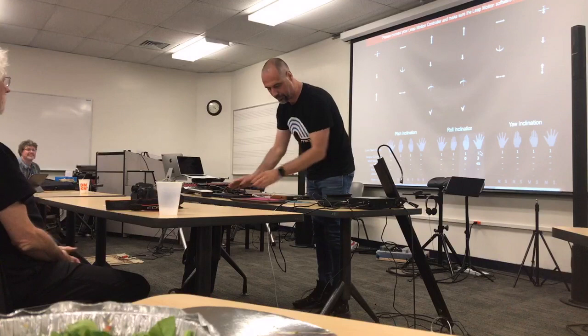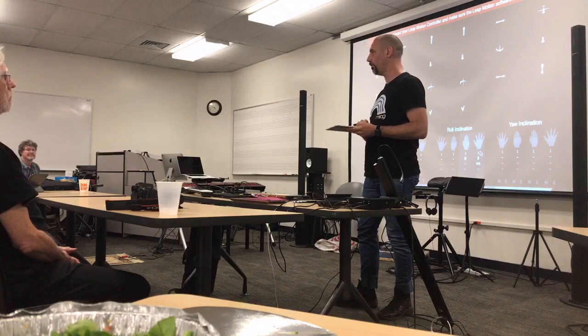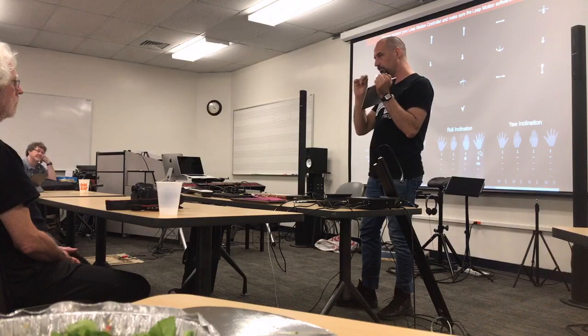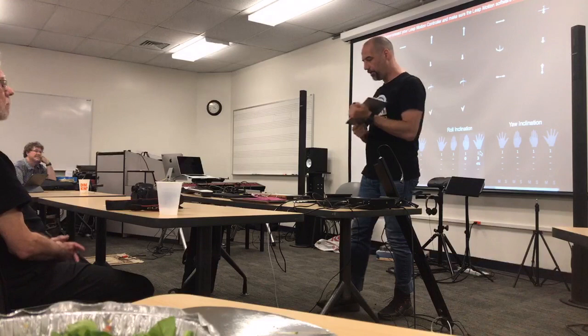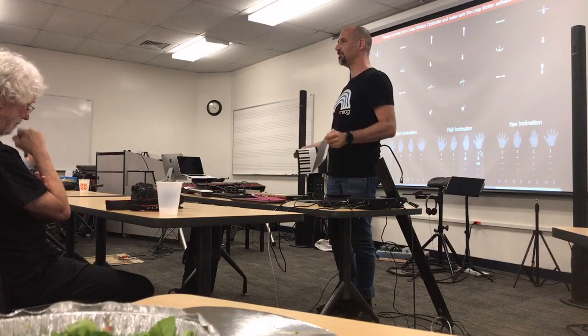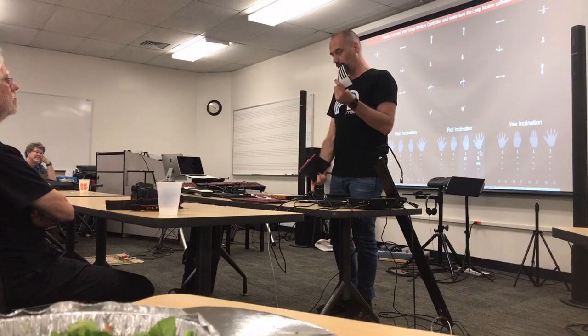Then there's the Sensel Morph — which is basically a pressure-sensitive surface that is extremely high resolution. It can measure very soft touches up to extremely strong touches, and works all the way from brush strokes up to hitting it for percussion. One unique thing they have is magnets in overlays that allow the controller to identify what the overlay does. You can have multiple overlays and slap them in — including this latest one, which is a Buchla Thunder.